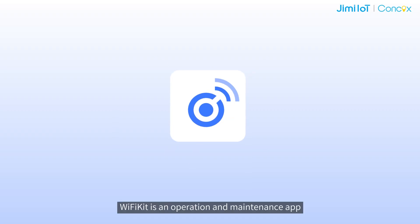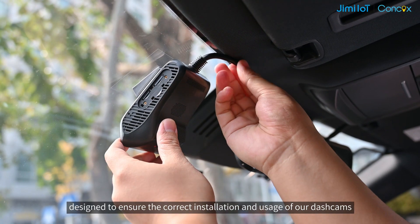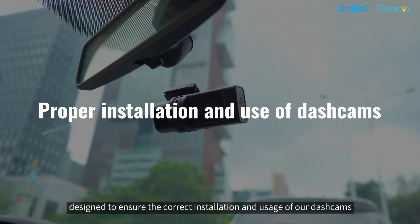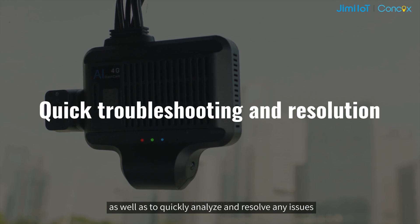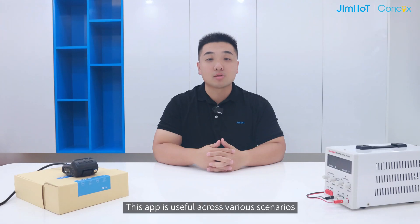Wi-Fi Kit is an operation and maintenance app designed to ensure the correct installation and usage of our dashcams, as well as to quickly analyze and resolve any issues. This app is useful across various scenarios and can be used by different personnel.